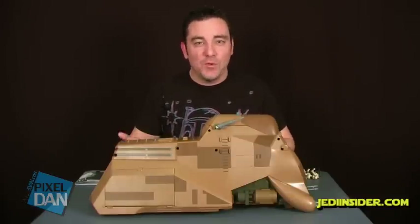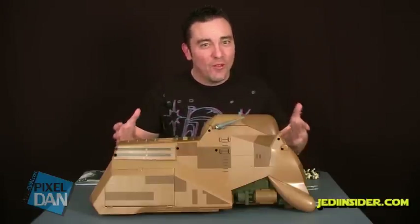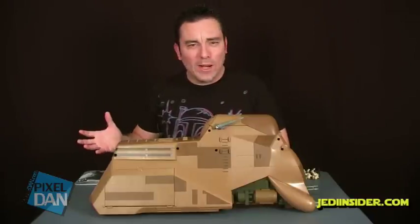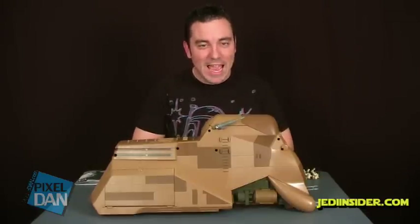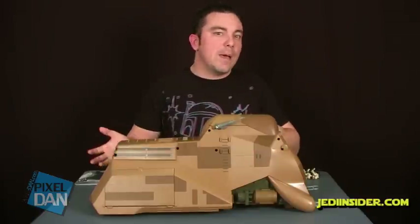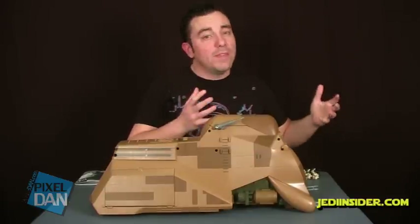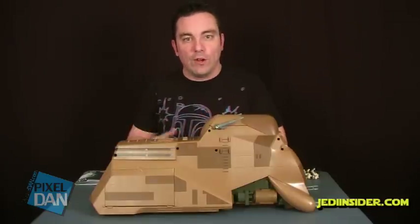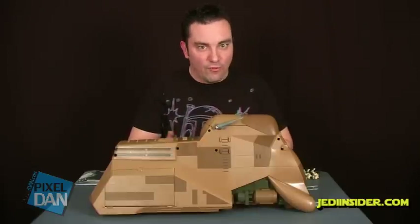Hasbro has been doing this thing the last few years where every year they come out with a big giant vehicle for their Star Wars line. It started off with the big Millennium Falcon, which was an incredible beast of a toy. Then the year after that we got the huge AT-AT, and now we've got the MTT. The difference here is that both of those other vehicles focused on some of the more iconic pieces from the original trilogy. This is our first really large-scale vehicle based on the prequel trilogy — the MTT coming straight out of Episode 1, The Phantom Menace.